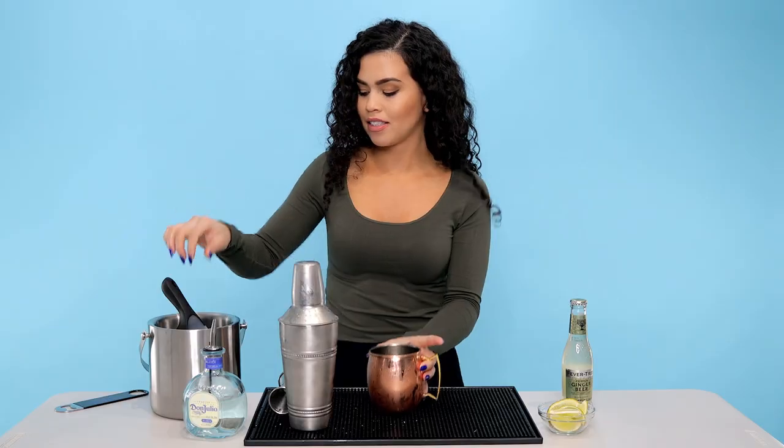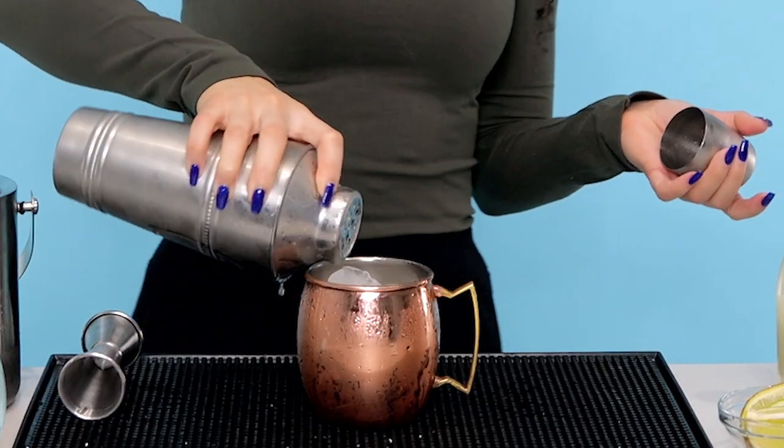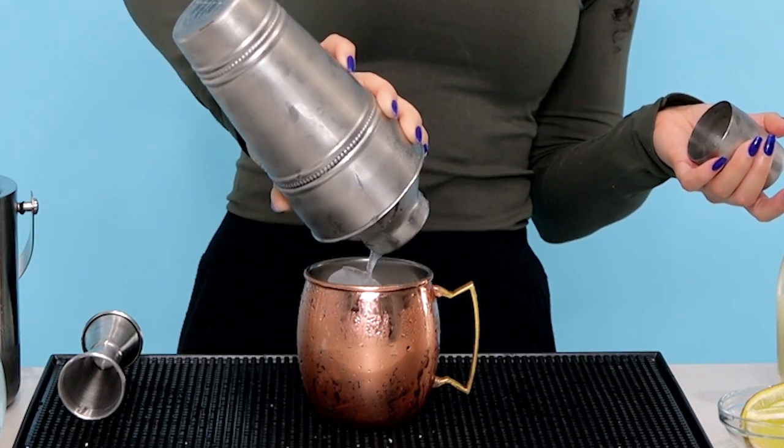So I have a nice copper mug here. You can put this in a regular glass too — it's still going to taste delicious. So here we go, we're going to put some ice and pour our tequila lime mixture.